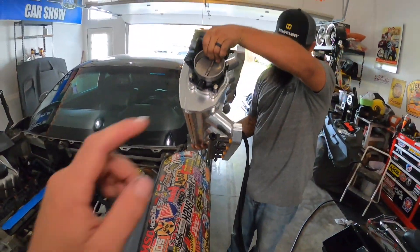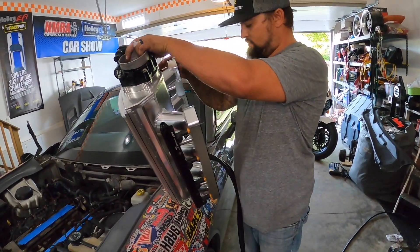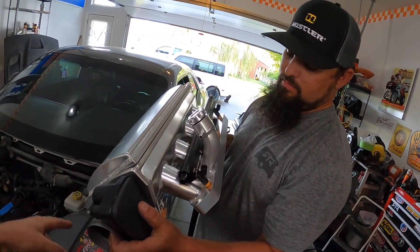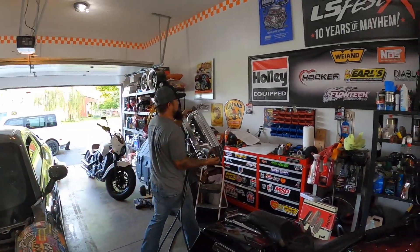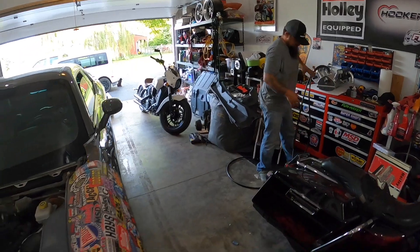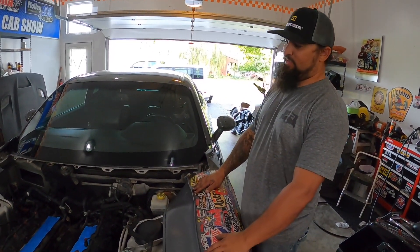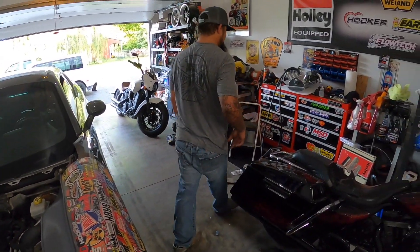It's got the fuel rails on it and an adapter that goes back into the stock fuel line so you can use your stock fuel line. He's got the Earl's adapter on that side with the Earl's quick disconnect, and there's a crossover line to install. We've got stock injectors, the electric throttle body, and those two big vacuum lines — one goes to the brake booster and the other goes to the evap canister.